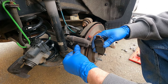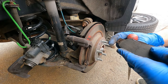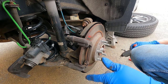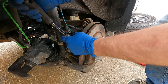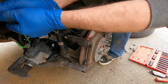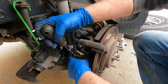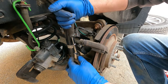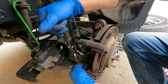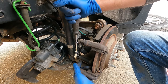The brake pads are getting kind of thin — yeah, those are thin. The bolts for the bracket are also 14 millimeter. That one's a little frozen. To break these bolts free you're going to need a long breaker bar with a half-inch drive.